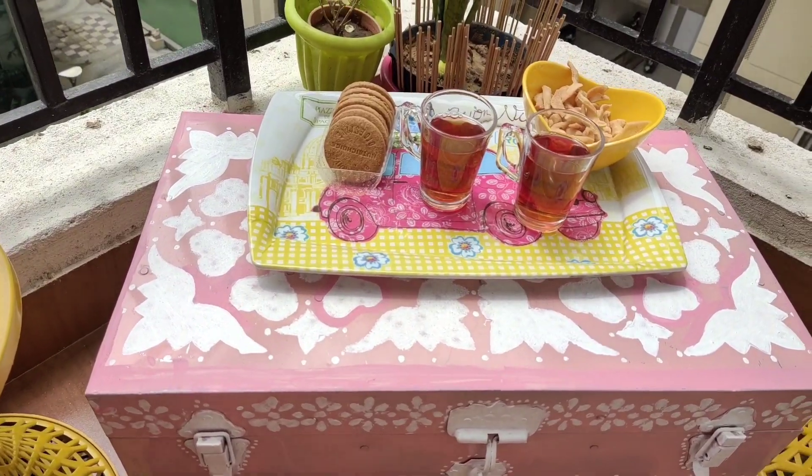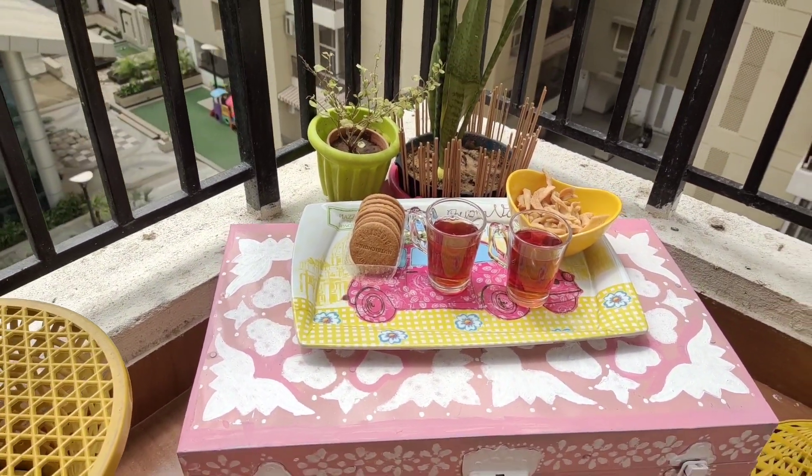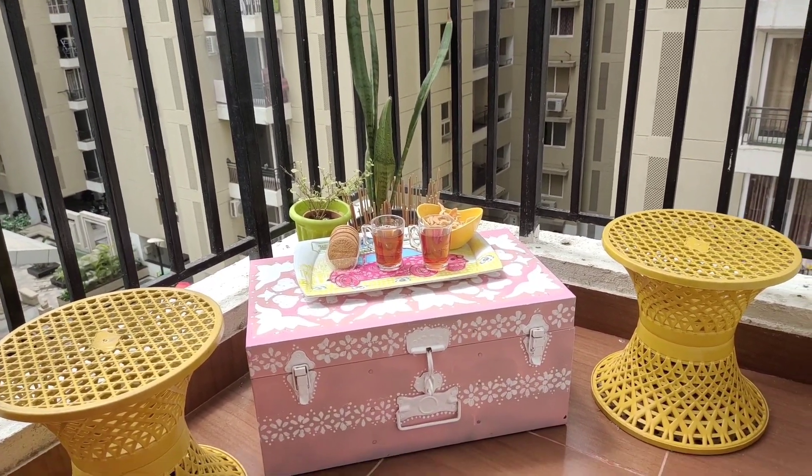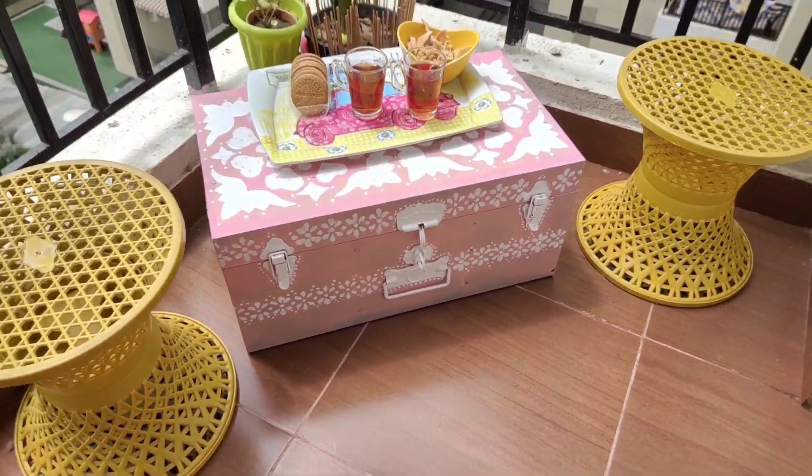The last setting I've done is using the trunk outdoors in my balcony, and it really looked nice. We really enjoyed our morning tea here — you can enjoy your evenings and mornings, and you can use it as a tabletop.